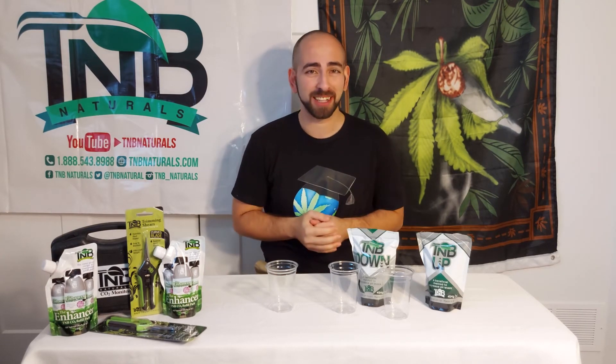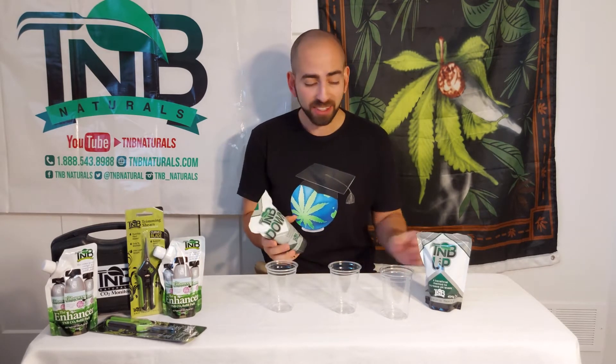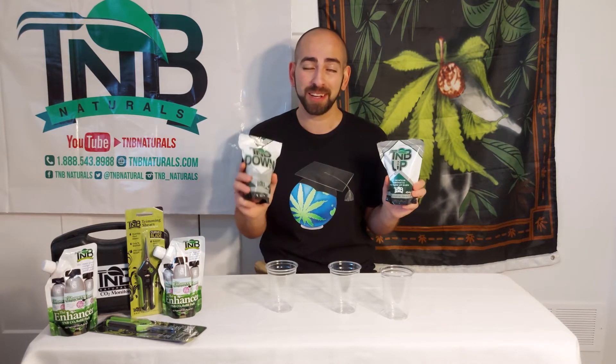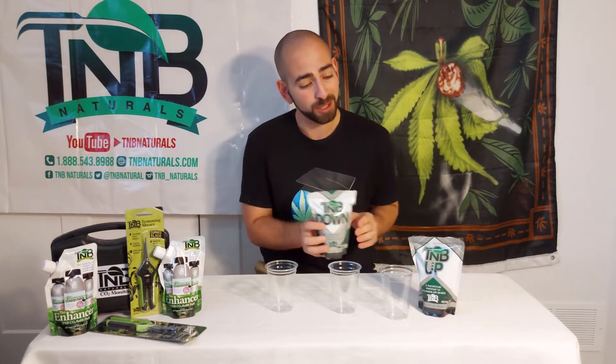Hello everybody, my name is Lex Blazer — you may recognize me from various how-to videos online. Today I'm coming at you on behalf of T&B Naturals to teach you about pH and the T&B Naturals adjustment products: T&B Up and T&B Down.